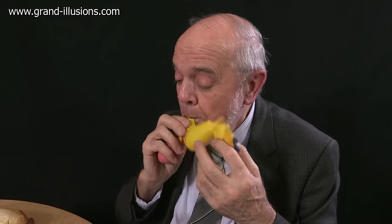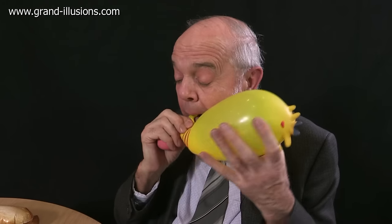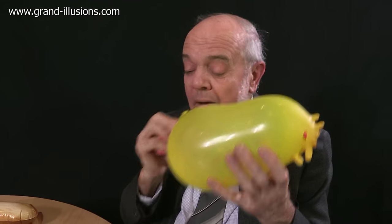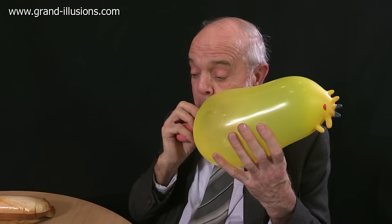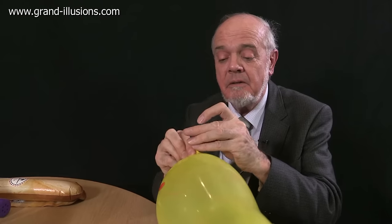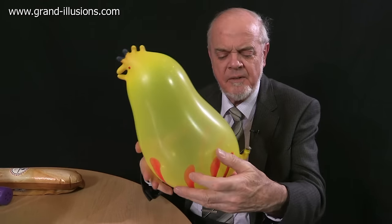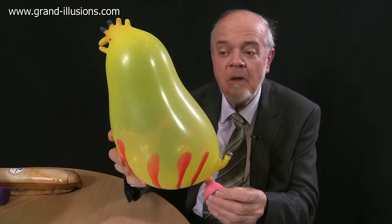Take the stopper off. You always blow up the head first, then the rest of the body, and then put the stopper back in when it's fully inflated. A handsome-looking chicken, but there's still that funny pink thing at the bottom. Squeeze and what happens? Oh! That's what it does.